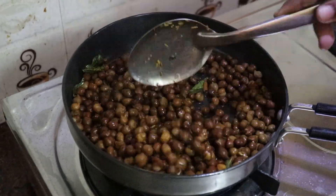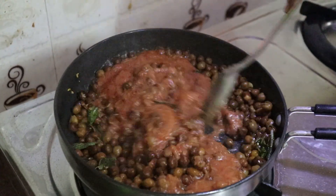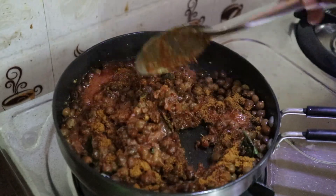We will eat some chapati, curry, dough, etc. Let's put the paste in here. Put the chenna masala and put it in there.